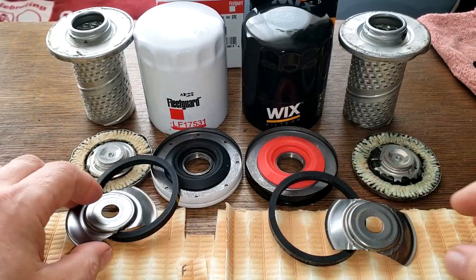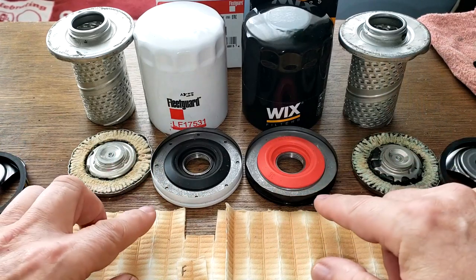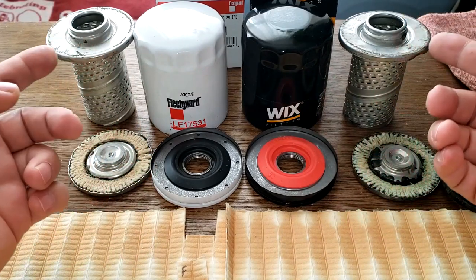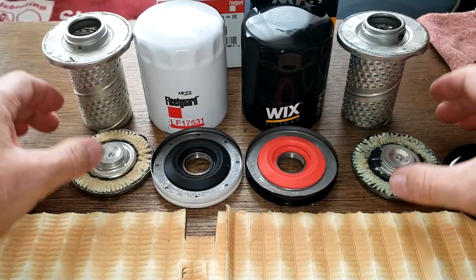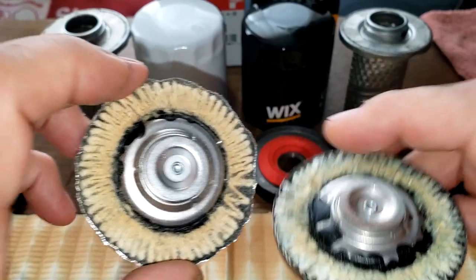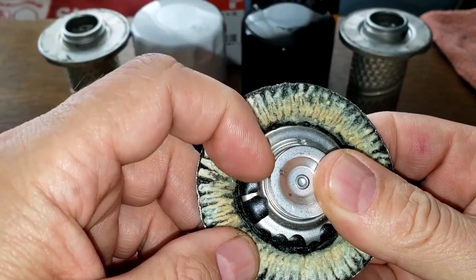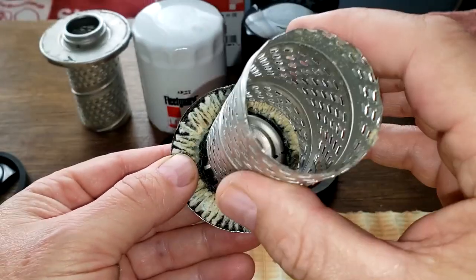These guys are a tie in virtually everything: leaf springs - tie; gaskets - tie; base plates - tie. The only category the Wix gets is the silicone anti-drain back valve. The cans are pretty much the same thickness, both have louvers - these guys look almost identical. As for glue, I think they're having a contest on who has more glue. The Wix won that contest. There's also a little bit in the Fleetguard. If this glue comes off, it's going into your engine - you can see it's going to come right through.